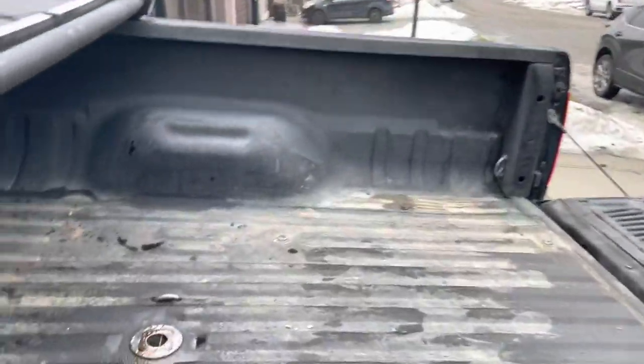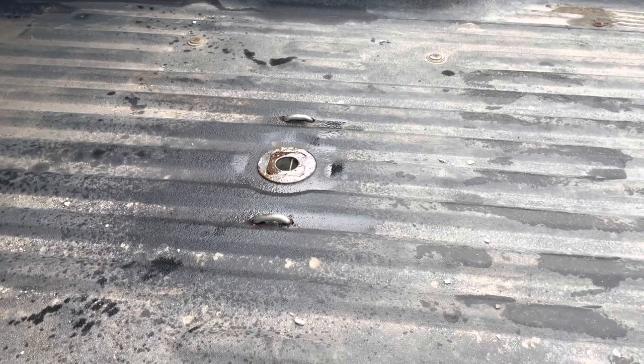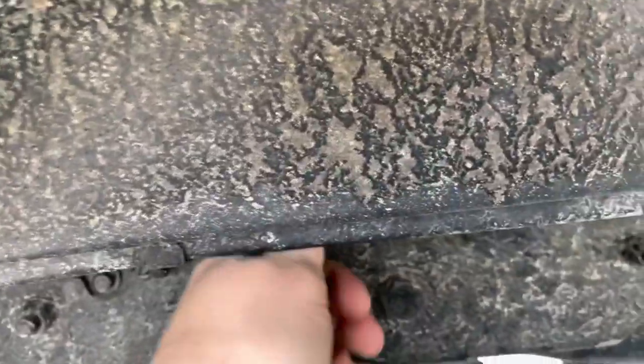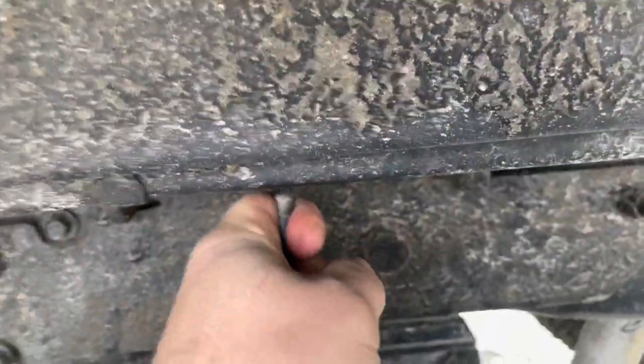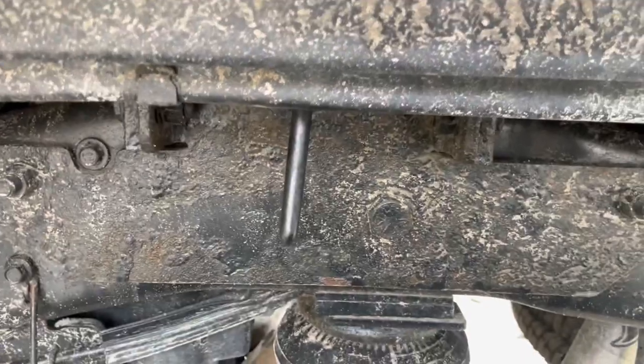Pretty common problem — we've got our gooseneck trailer here, never been used. I think they call this the BMW system or something like that. Anyway, you've got to pull out on this lever here, and as you can see it's stuck. So what we've done is gone underneath.